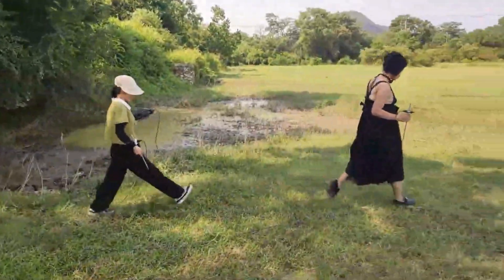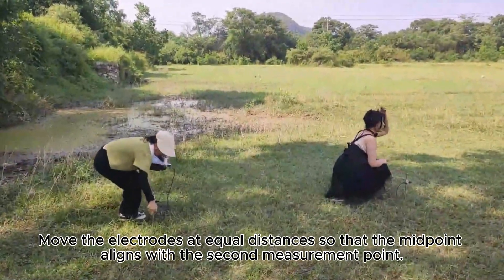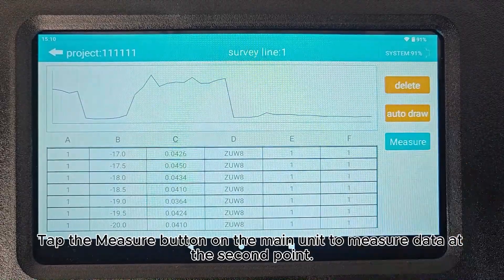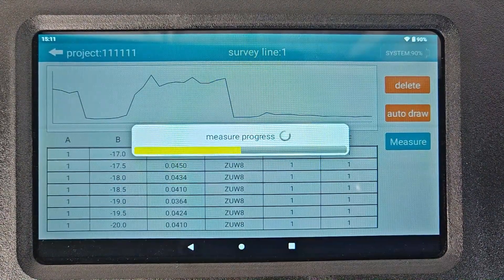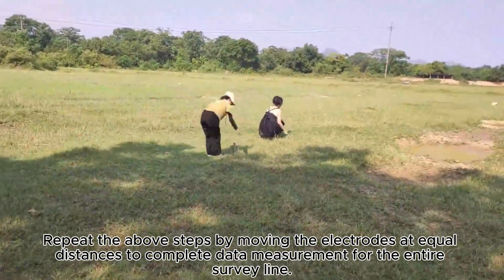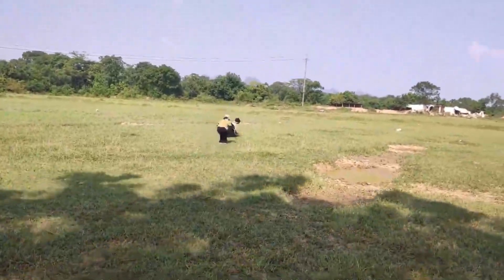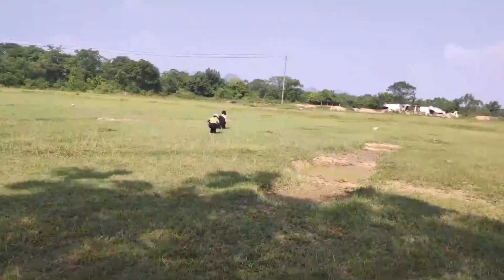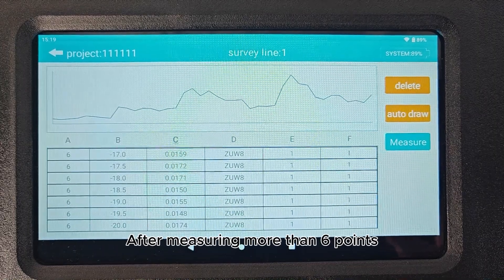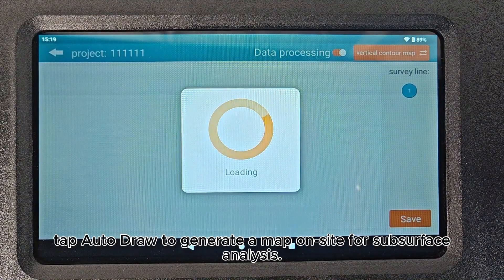Wait for data measurement to complete. After measurement, move the electrodes at equal distances so that the midpoint aligns with the second measurement point. Tap the Measure button on the main unit to measure data at the second point. Repeat the above steps by moving the electrodes at equal distances to complete data measurement for the entire survey line. After measuring more than six points, tap Auto Draw to generate a map on site for subsurface analysis.